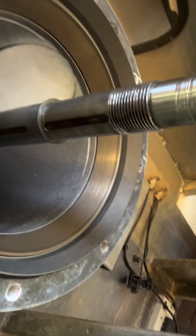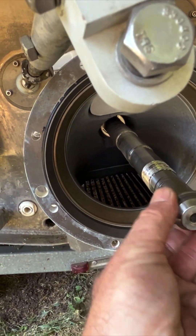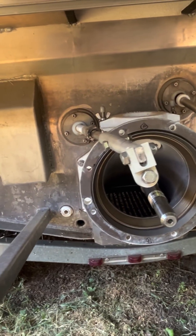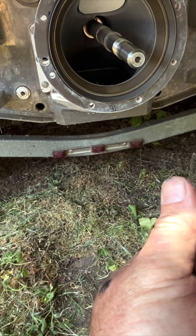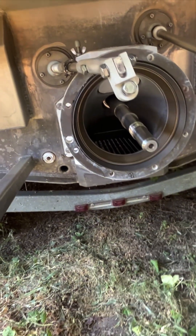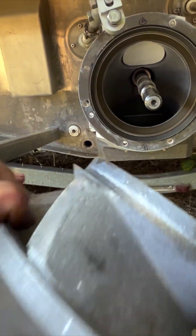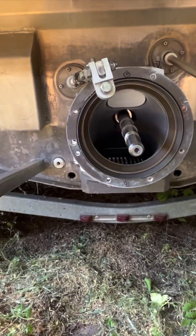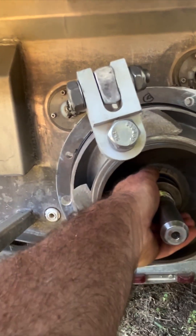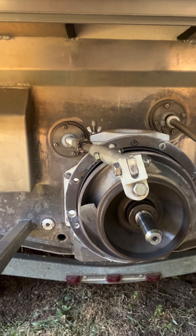Inside here there's a keyway — I already pulled the key out. And then these, I'm assuming, are the shims where you can make your adjustment. It looks like about a 30,000 or 40,000 thousandths shim, and then some other real thin ones — maybe one to three thousandths or something. I just pulled those shims out, put the impeller back on, wiped it down with WD-40, and it went all the way in seated. I was able to take a measurement and I'm down to 24,000–25,000 thousandths — right in the spec range.